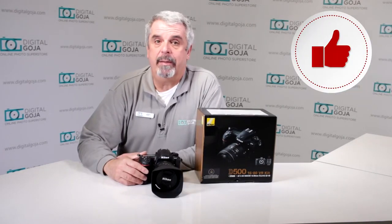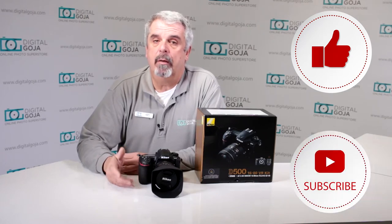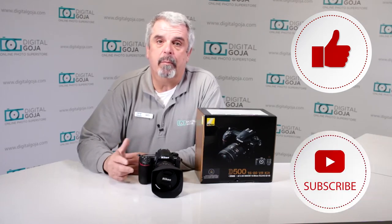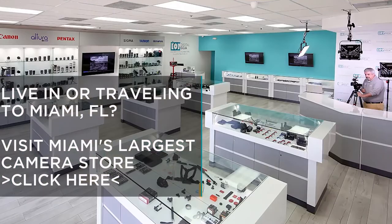Hello again, Izzy at Digital Goja showrooms. Here's a question asked by advanced users about the Nikon D500. If this video helps you out, remember to hit us up with a like button underneath and as always subscribe to our channel for future unboxing sessions and frequently asked questions just like this, and also to share with fellow photographers. Don't forget — when in Miami, visit Digital Goja showrooms.